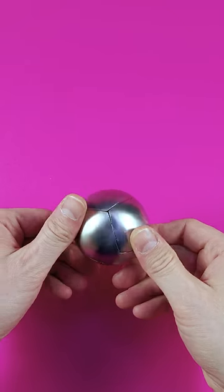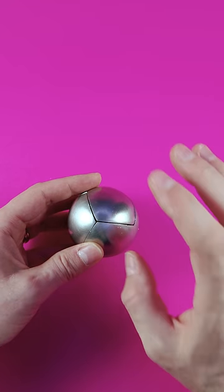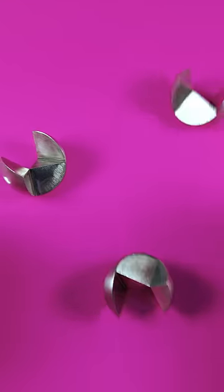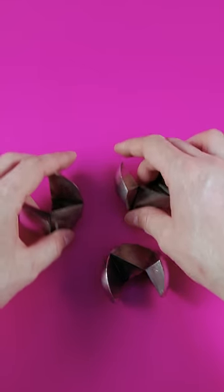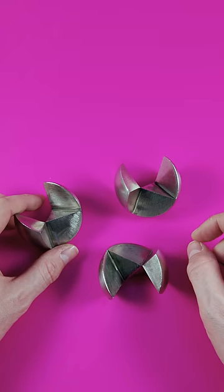Today it's getting serious. We're talking about the Venn puzzle — a coordinated motion puzzle. The disassembly looks like the following: it can be done in one second. The puzzle is disassembled, but the task and the challenge is to get it back together.